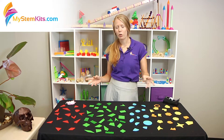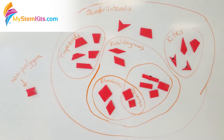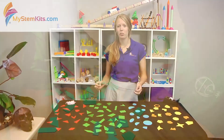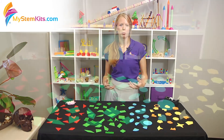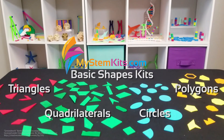Whatever activity you do with this — whether you're fishing for polygons, playing with fly swatters, building Venn diagrams on the whiteboard, or just sitting at your desk really exploring these different shapes — you're bound to have a blast and the students are going to get a hands-on interactive experience with geometry that's going to build the foundation for a lot of other things. Can't wait to see exactly how you're going to use it in your classroom.